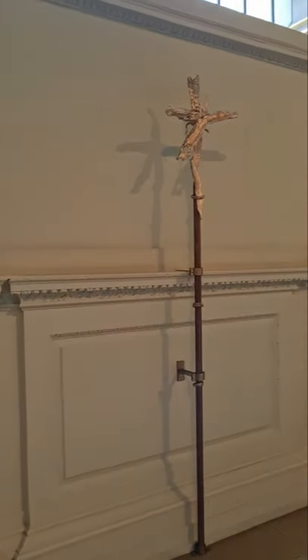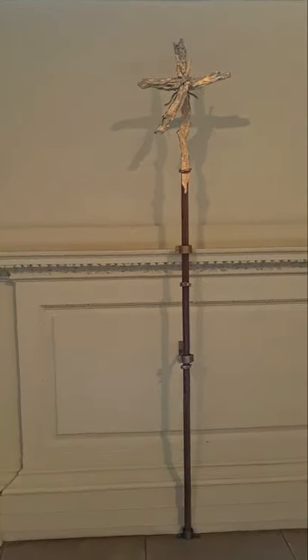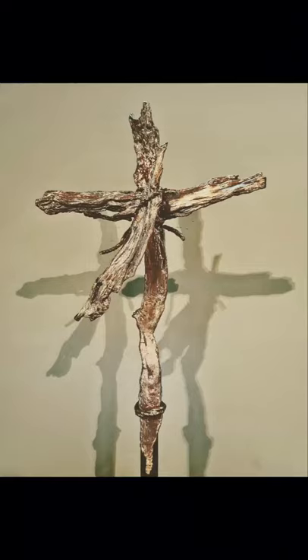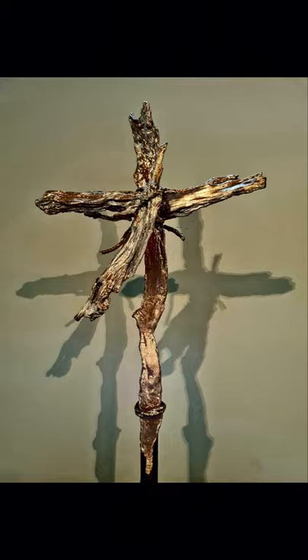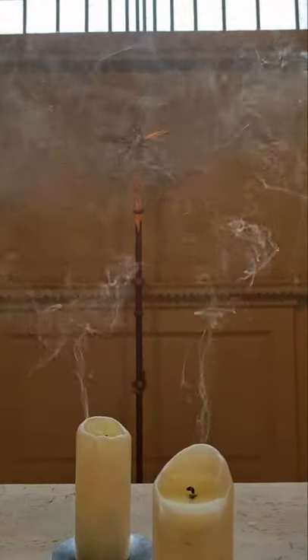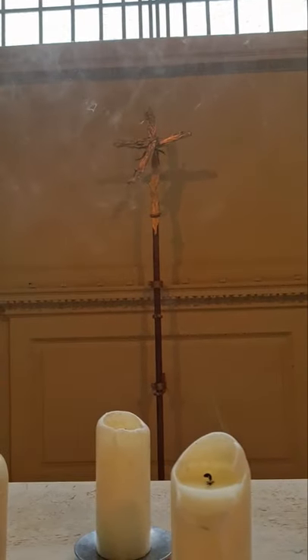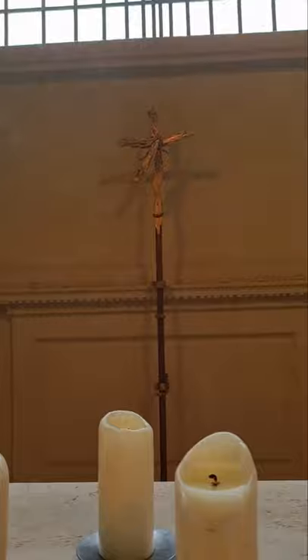Not everyone liked this rustic design when we first started using it, and I occasionally got odd comments from visitors when I was a verger. But that's always the case with art, particularly more modern art or anything that represents a change over what people are used to. Objects that are totally free of comment are so boring it's hard to even consider them art. But most people seem to like this, and here it is — this is our processional cross.